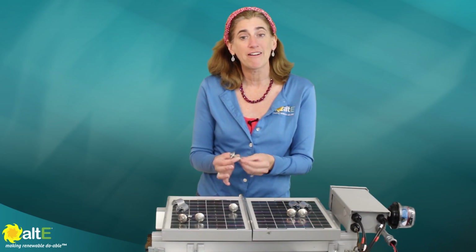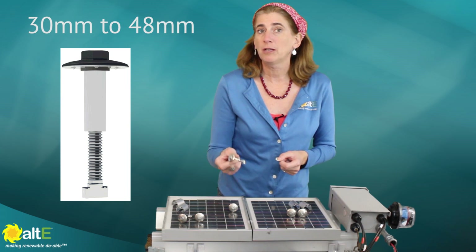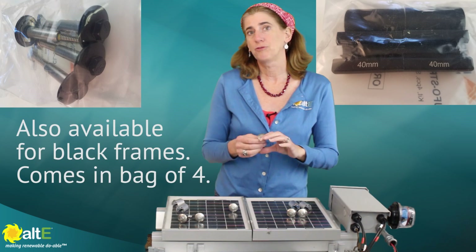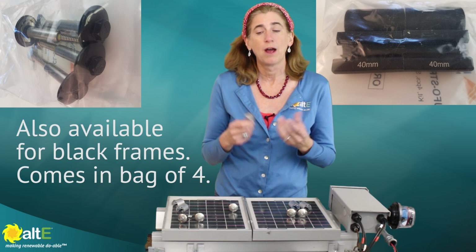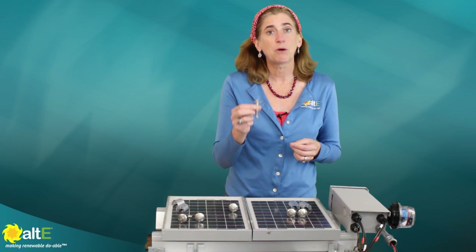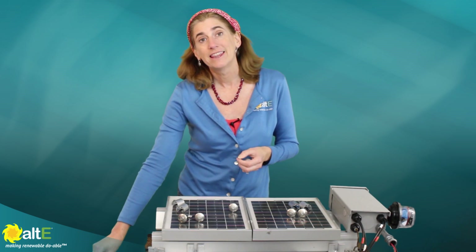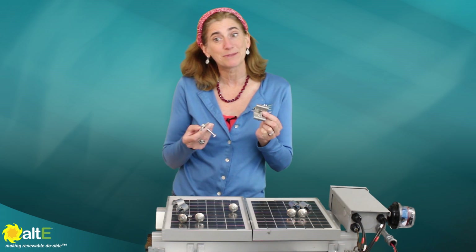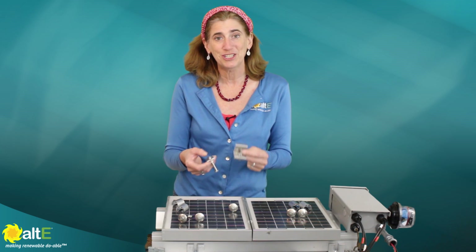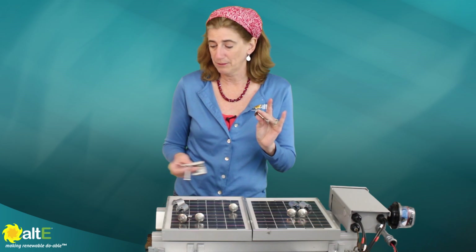Now it's really nice, very versatile. The same clamp can be used from 30mm to 48mm solar panel frames. So that gives you a nice wide range — most solar panels out in the industry now are going to be within that range. You can use this as both the mid clamp and the end clamp, so you don't have to have the separate end clamp and mid clamps that you used to have. And these were available in different size ranges, but the nice thing is this one clamp can be used for 30mm to 48mm.